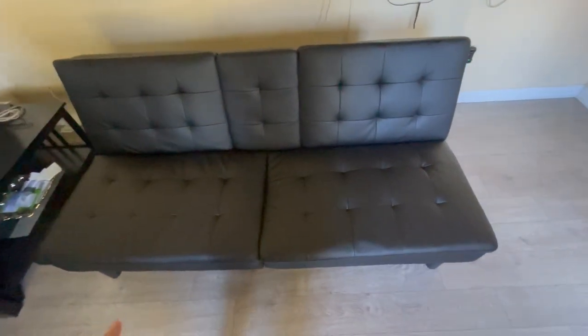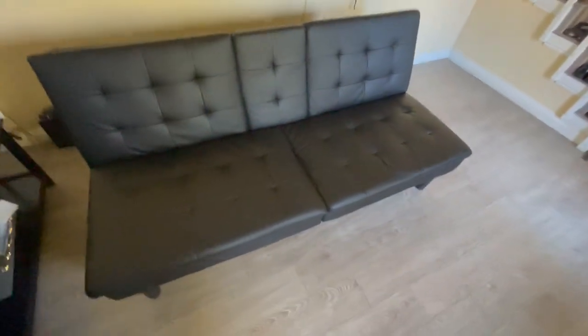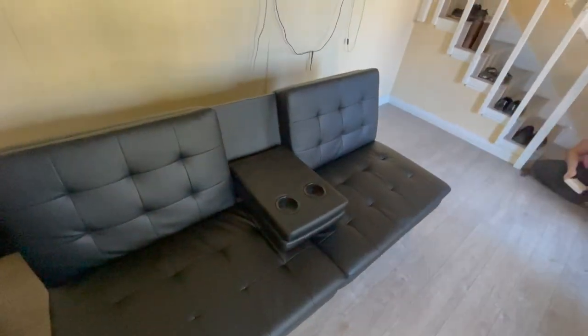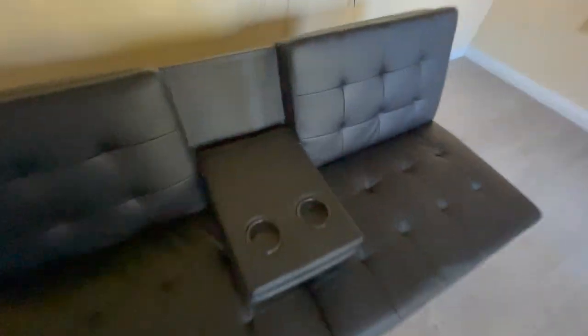The faux leather is fine — there's been no tears or anything like that, so the faux leather itself is fine. It's actually easy to clean. And we have this cup holder feature right here — nothing pops out, it holds regular size cups, pops back in. I've used it a bunch of times.